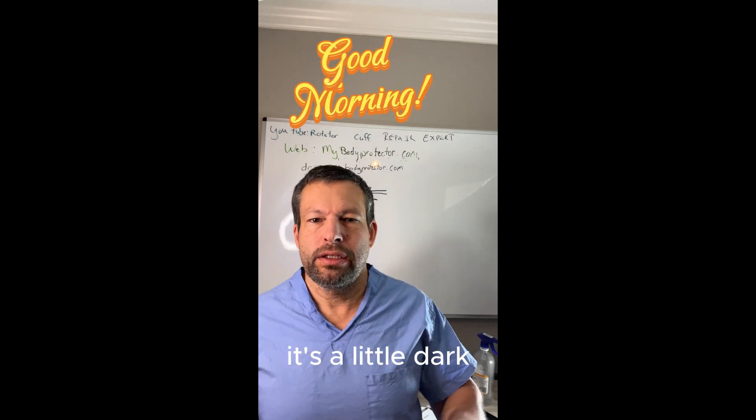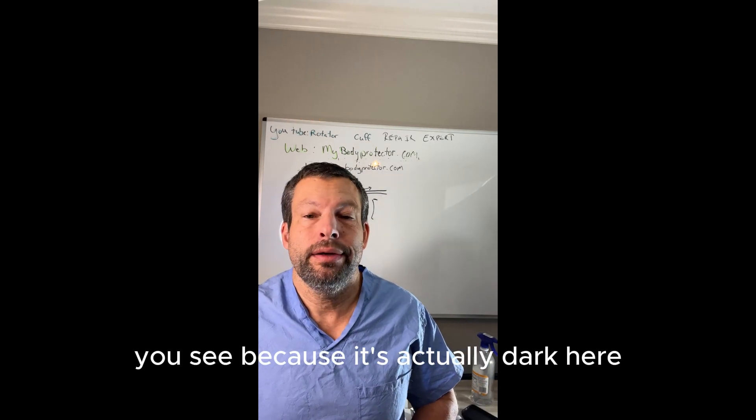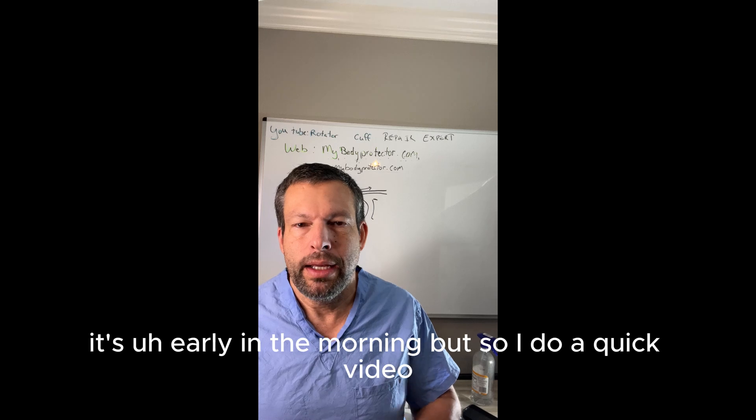Good morning, family. So a quick video before I go to work today. It's a little dark because it's actually dark here — it's early in the morning, but I just want to do a quick video.